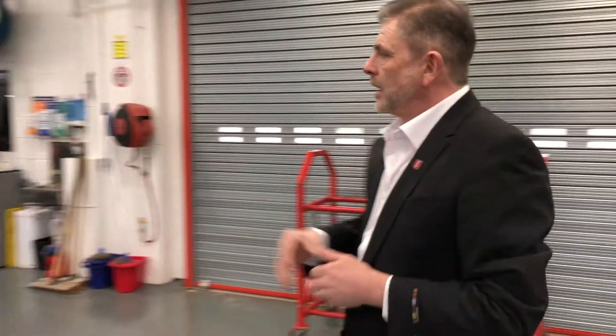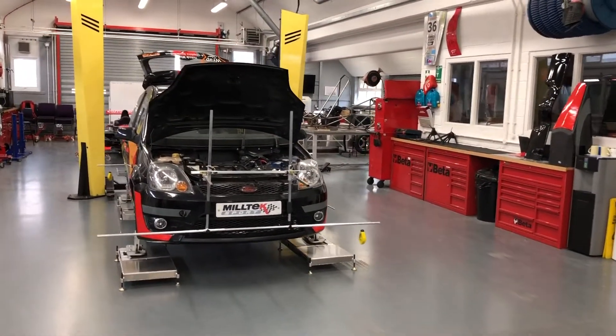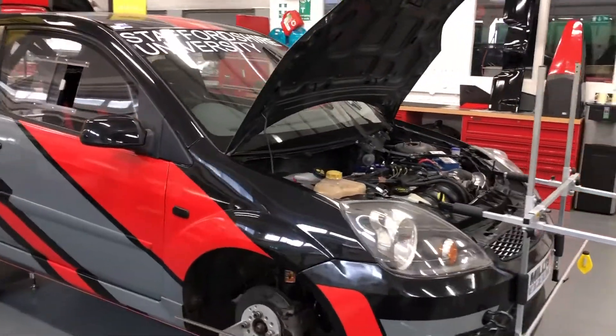And we move on from there. Then we've got our track day car. This we use for different vehicle dynamics, suspension dynamics. As you can see, it's presently set up — we've been doing the corner weights and geometry checks, and it's set up for a track day.